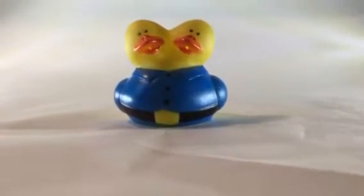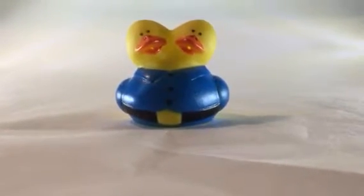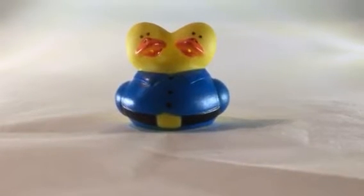If you don't know what Siamese twins are, they're people who are born — mostly with twins — and they have like the same body or something. It's really weird, but I can't believe that they actually made this into a rubber duck.